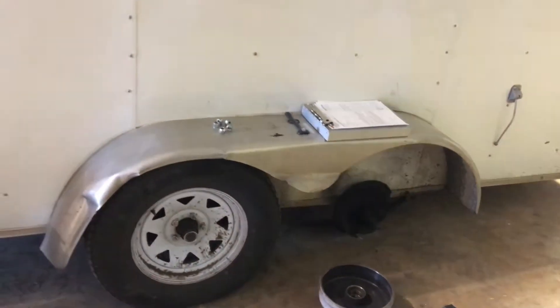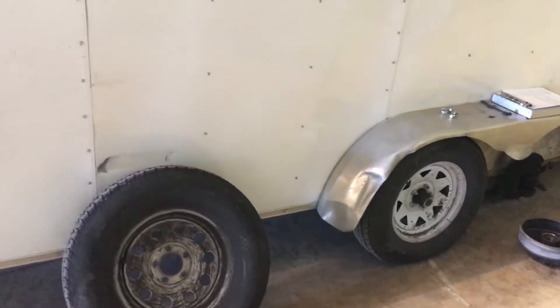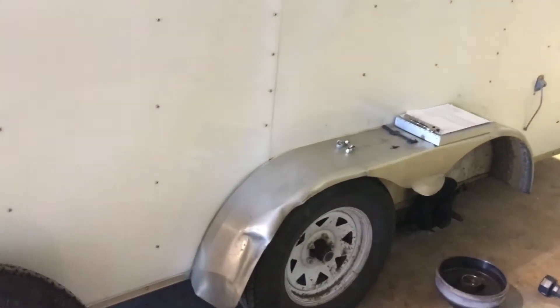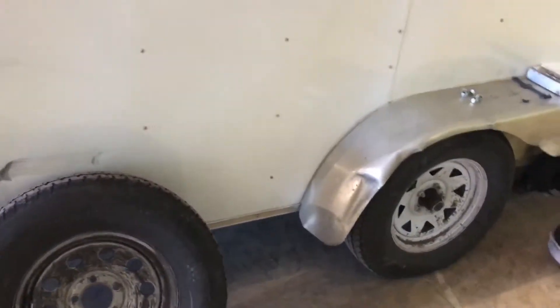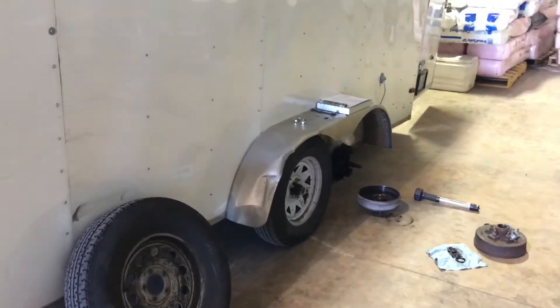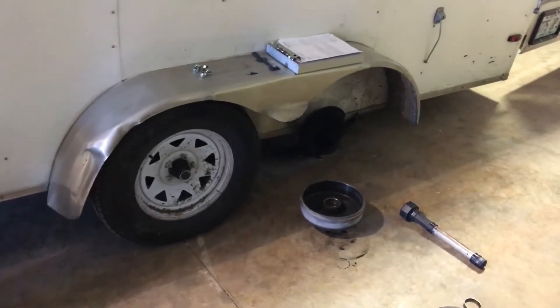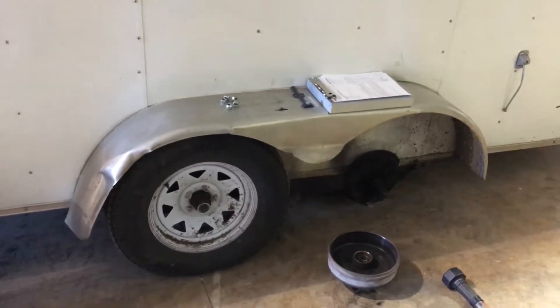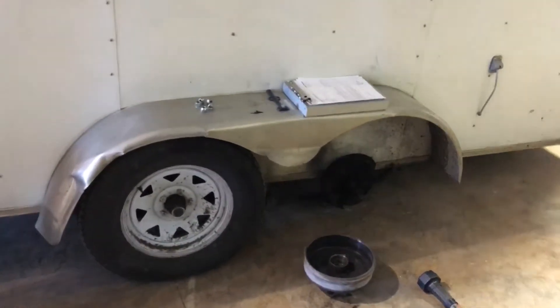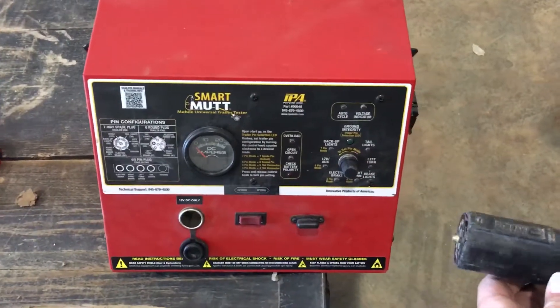He agreed to that, so we put all new hubs and drums on the trailer. We took all the wheels and tires off, all the existing hubs and drums off. All the brakes looked fine — shoes were at optimal thickness, not overly worn. Hub faces, magnets, all the braking components on both sides were in very good shape, practically new. We cleaned all the brakes up, put brand new hubs, drums, bearings, and adjusted the old brakes out to the new drums using the star adjuster tool.